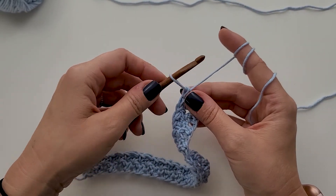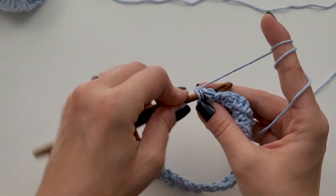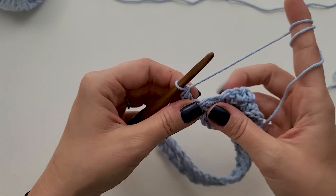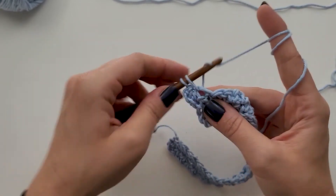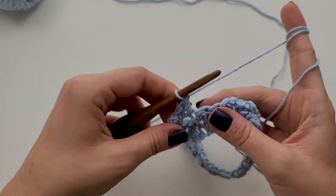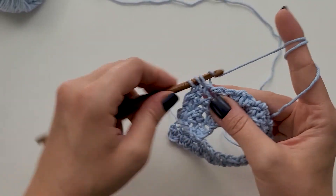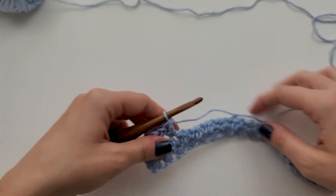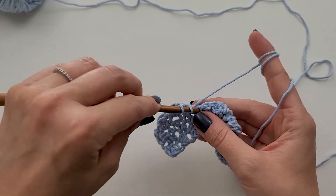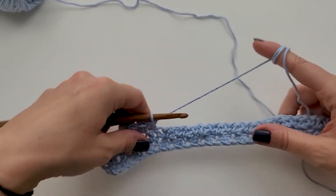We're going to do our long chain and chain one, then do a double crochet into that first stitch, and a single crochet into the next, and repeat across. We're going to do that for 28 rows total. Go ahead and work on your washcloth — pause the video, and I'll show you what it looks like in the end and give you a trim option if you'd like. Go ahead and work your washcloth and come back once you've completed it.